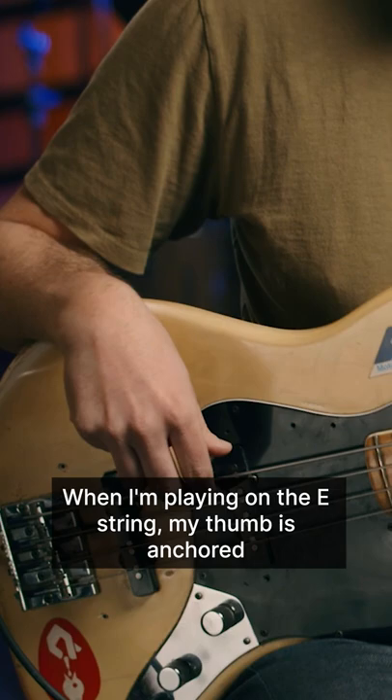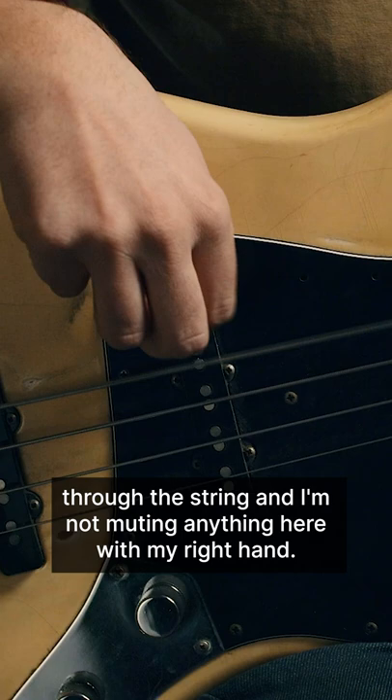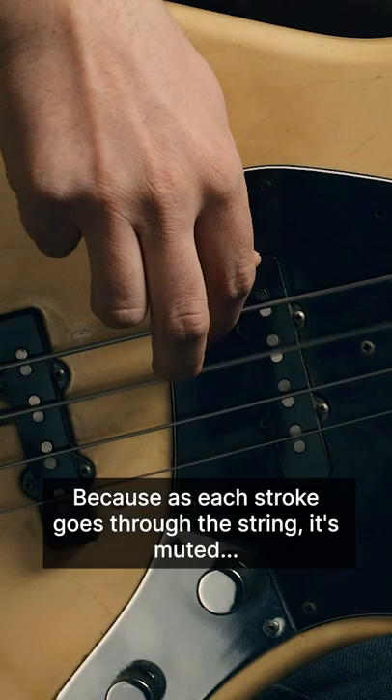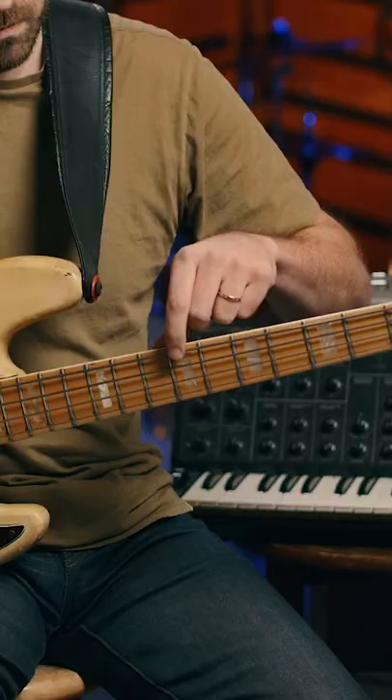When I'm playing on the E string, my thumb is anchored on the top of my pickup and I'm playing alternating through the string — I'm not muting anything here with my right hand. When I switch to the A string, I leave my thumb where it is, because as each stroke goes through the A string it's muted by the last finger.